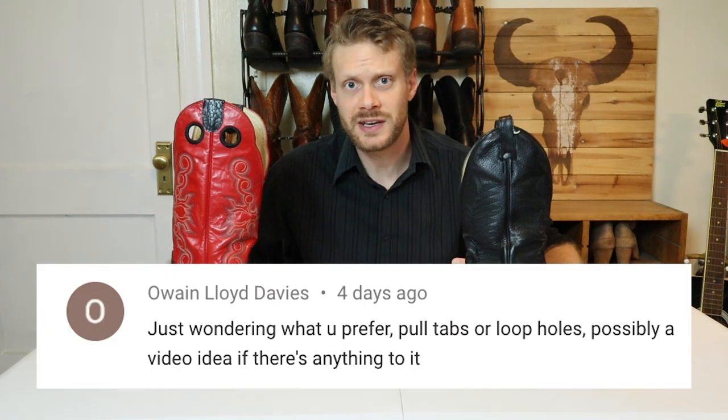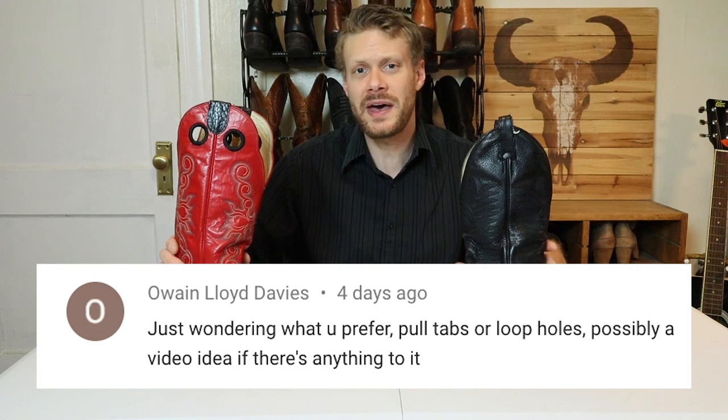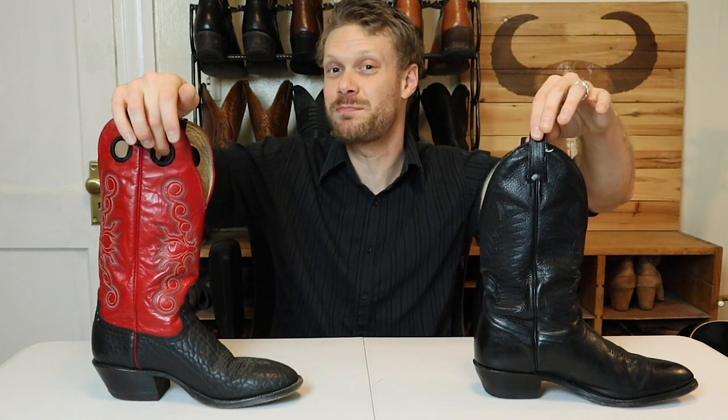Hey everybody, my name is Jeremiah Craig. A couple of weeks ago, Owen Lloyd Davis left me a comment and a question right here on YouTube asking about which were better — the pull holes or the pull tabs. I never really had a preference either way, as long as I had something to grab onto to pull my boot on I was in good shape, but there are some advantages and disadvantages when it comes to repairing either the pull holes or the pull tabs.